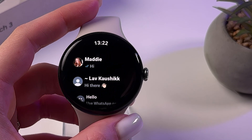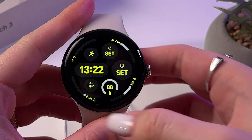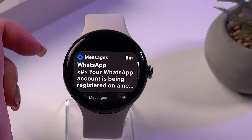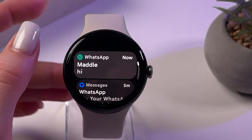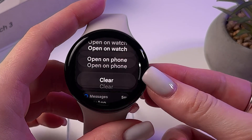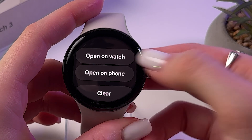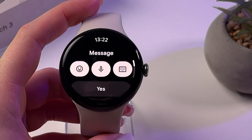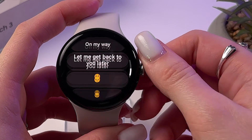Now, if you want to answer a new notification message, you can go back to your watch face and swipe up for new notifications. Then simply tap it, and here choose to open either on watch or on phone. You can also answer with those quick messages.